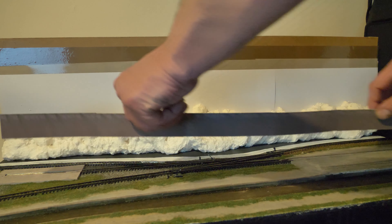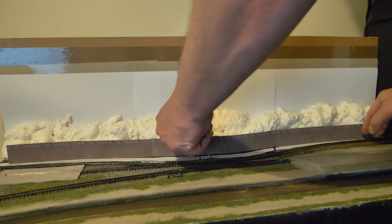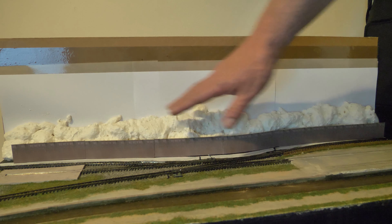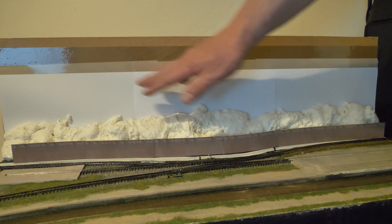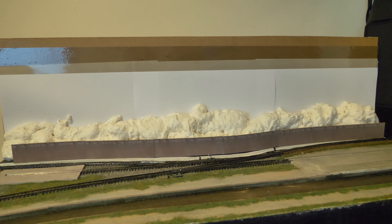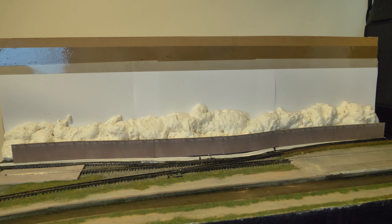You can see the sort of look I'm after. I do need to remove a little bit of this, but it's going to be the wall in front of there with the embankment behind. I'm going to use some plastic cloth over this as well once I sculpt it, because it is actually quite a steep bank.